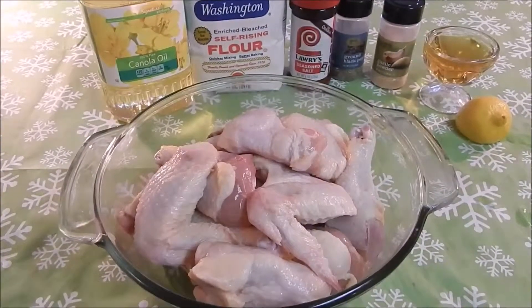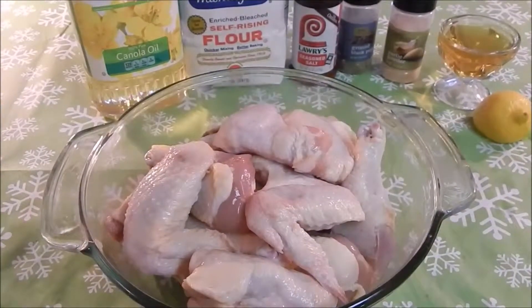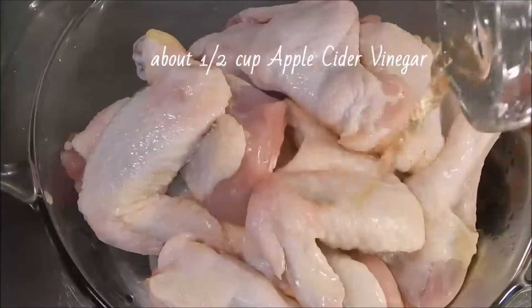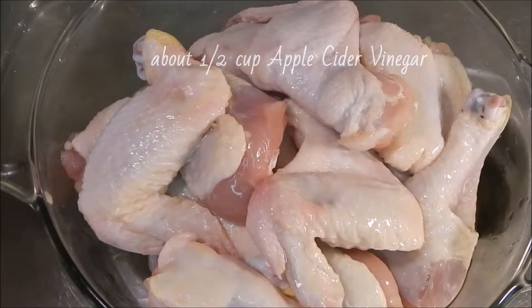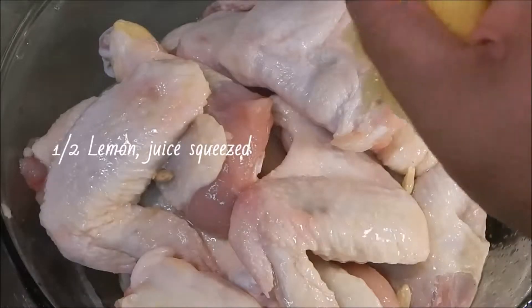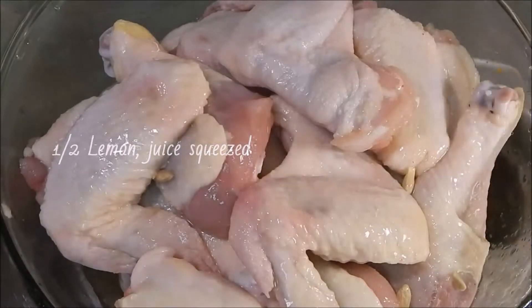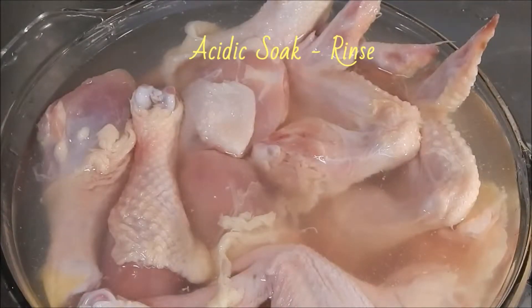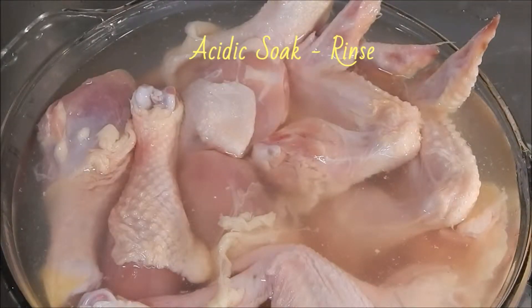Here are your ingredients to make Cheryl Ann's Best Fried Chicken. In a bowl, pour about a half a cup of apple cider vinegar and squeeze lemon juice onto the chicken. Add ice cold water. This will be your acidic soak rinse. It cleanses the chicken — one of the two steps to perfectly crispy outer chicken crust.